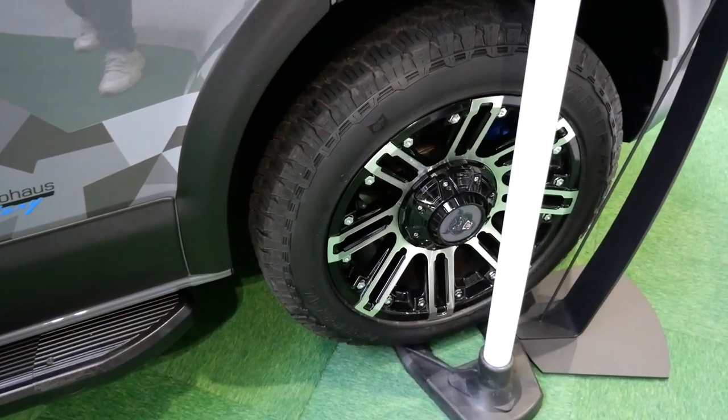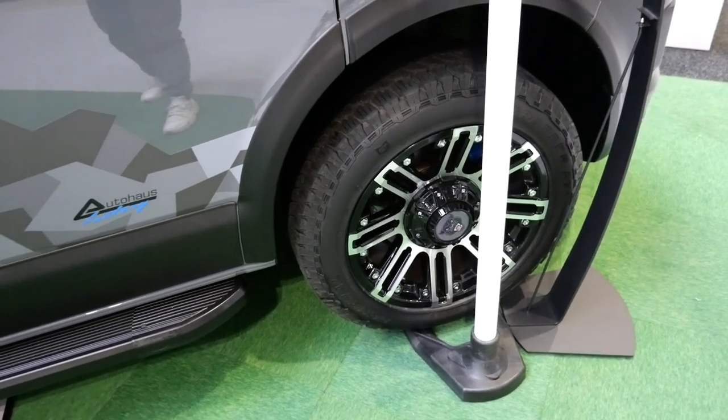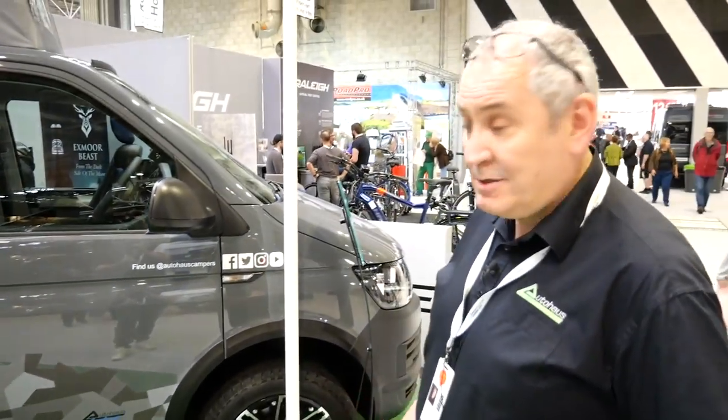We've tried four-wheel drive four-motion and also two-wheel drive with the tires on, and to be fair, there's not very many places you're not going to be able to go with the standard front-wheel drive with the right tires on.